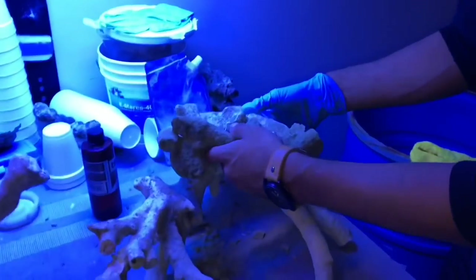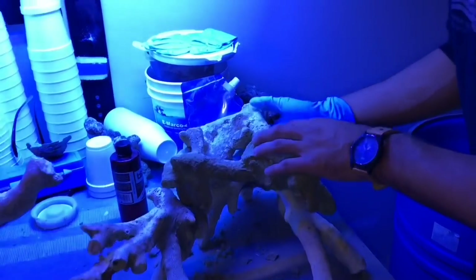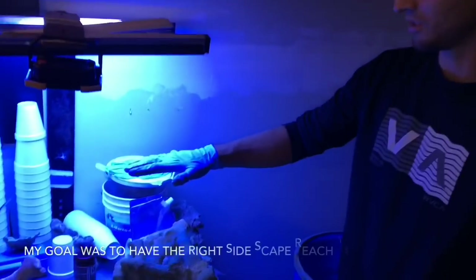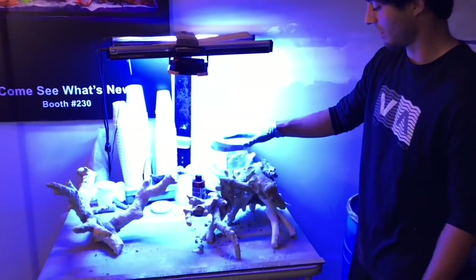Test fit. I love that — this is going to have a lot of swim-throughs and areas for fish to hide. I really wanted this part of the scape to be a little higher, so I'm going to try to utilize a little more tonga and make something higher right here.